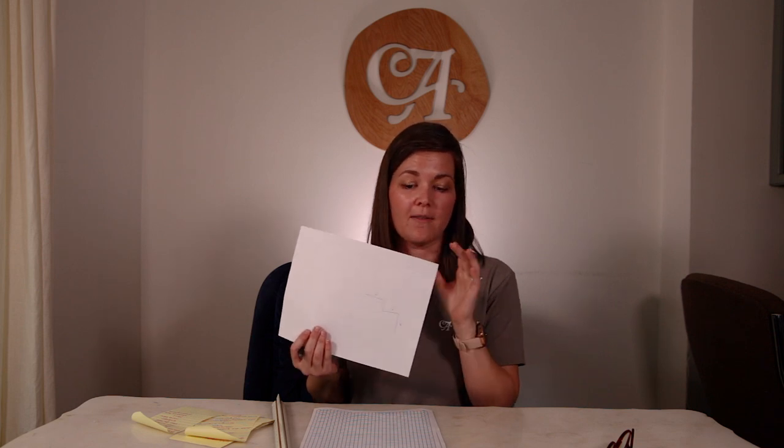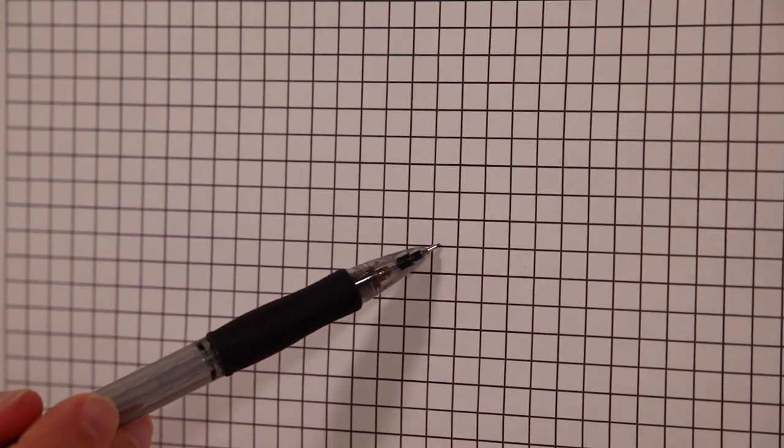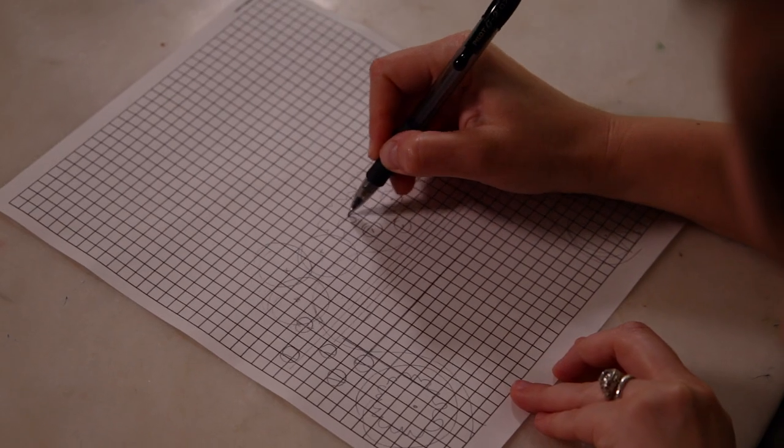Once you get those measurements done, you can apply them to your grid paper to scale — what we call to scale. That basically means that each one of these squares represents an amount of space in your yard. So let's say each square represents one foot, two feet, or four feet. Just so that you can fit everything you've measured onto this grid paper to work on.